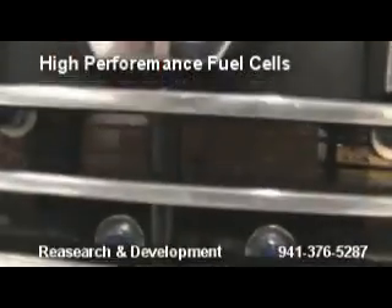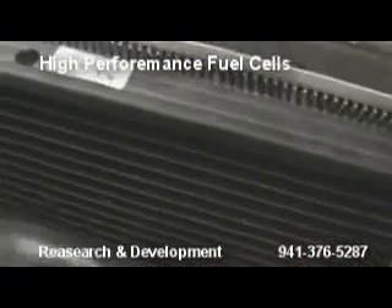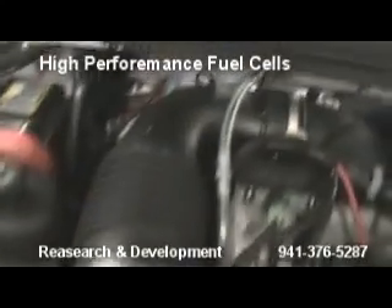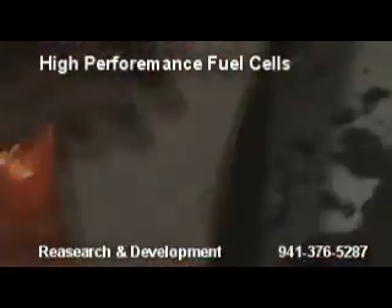As you can see, this one's making a large amount of hydrogen production. Look through the line — comes on over. For intake, up into the top. Gonna let this thing run a few minutes.